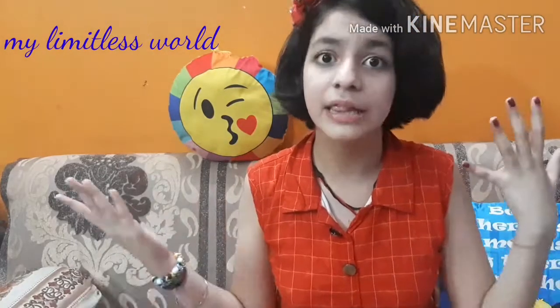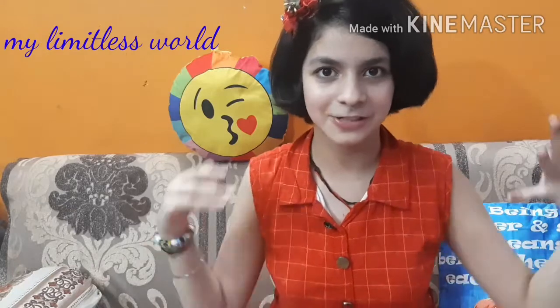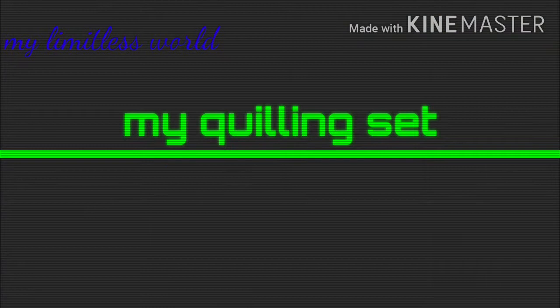Today I went to a stationery store with my granny and there I saw a quilling set. I thought let's get it because my birthday is also coming near, so I decided to get a quilling set for my granny. When I bought it, the shopkeeper recommended me another product related to quilling, so I decided to get it too.